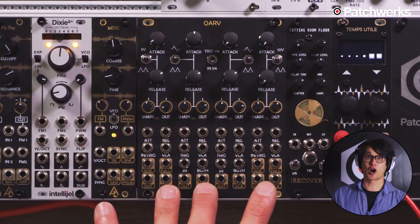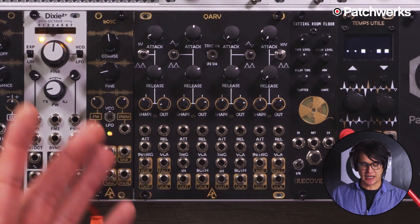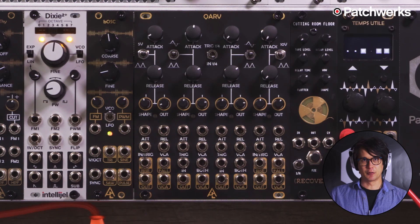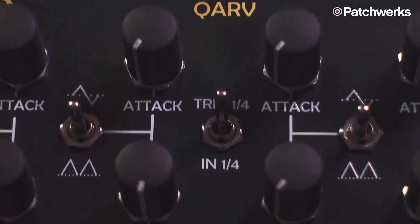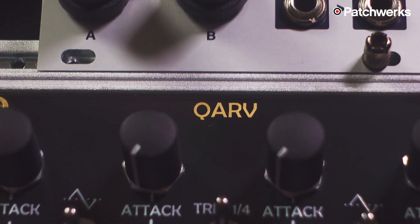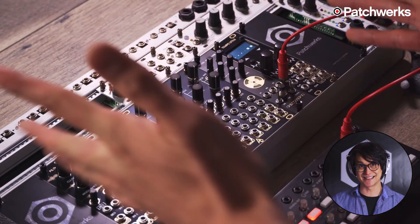Hi, Nick from Patchworks here, and today I'm very excited to talk about a new Afterlater audio module called Carve. It actually is a quad envelope generator with VCAs. There's a modular meme saying that you can't have enough VCAs, but when you think about VCAs, you also think about envelope generators. Every time I have a lot of VCAs, I want more modulation sources, but when you have both of them coupled up like this, it's great.